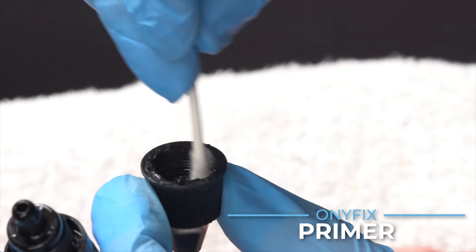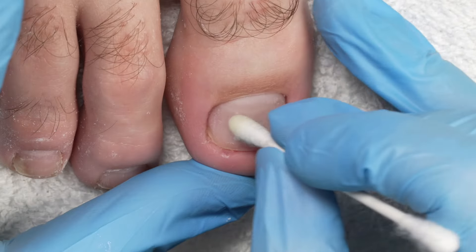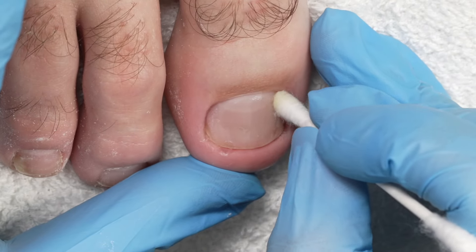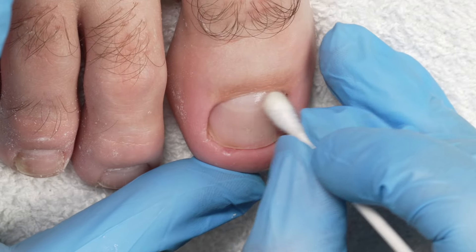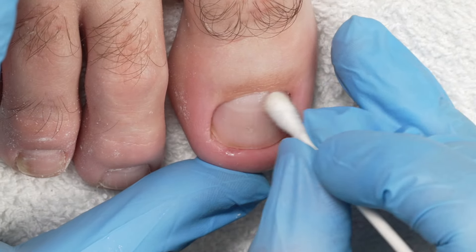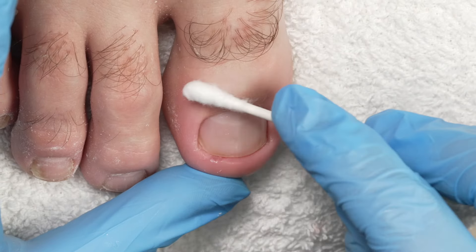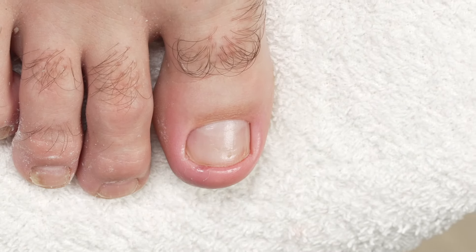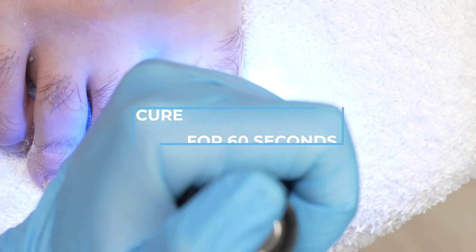I'm going to swirl that Q-tip inside, make sure I got some primer, and apply the primer to the entire nail plate. This is going to help with my product bonding, so be sure not to skip this step. Make sure you get it in that lateral fold, and if you get any on the skin, just use the other end and clean it off. I'm now going to grab my flashlight and cure the primer for 60 seconds.